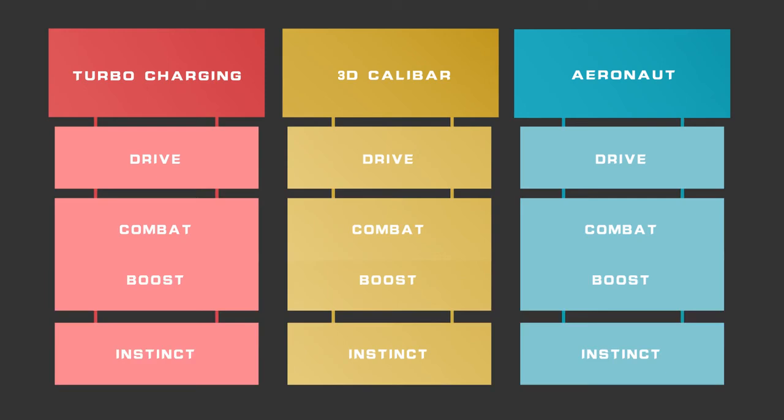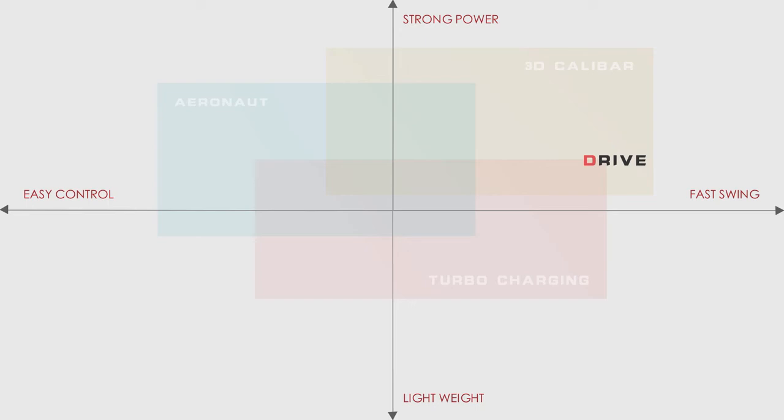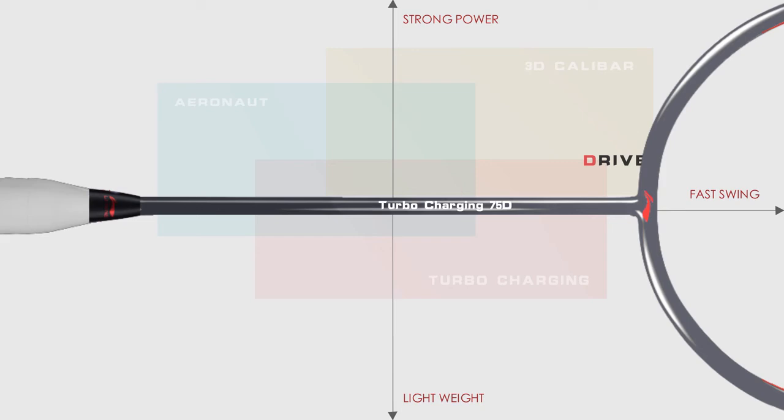Drive. Li Ning Drive rackets feature a stiffer shaft and highly elastic head design for rapid repulsion power. Suitable for fast players that are skilled in switching quickly between offense and defense.